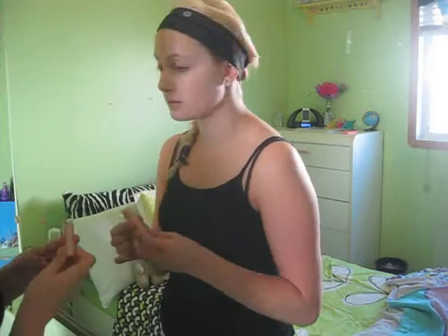Next I'm taking the Rimmel London Hide the Blemish concealer in Ivory and I put that underneath my eyes and around my nose, patting very gently with my ring finger and blending it all in.